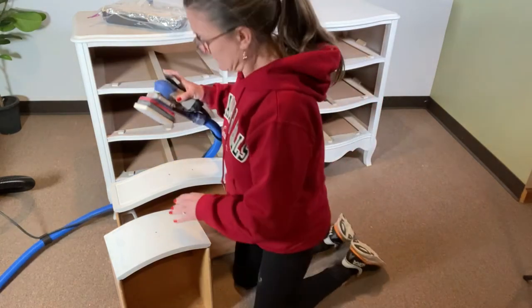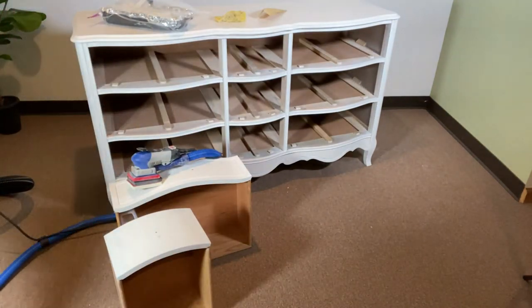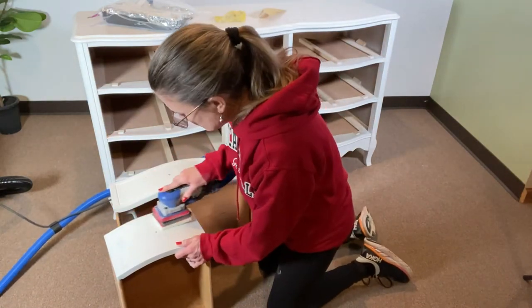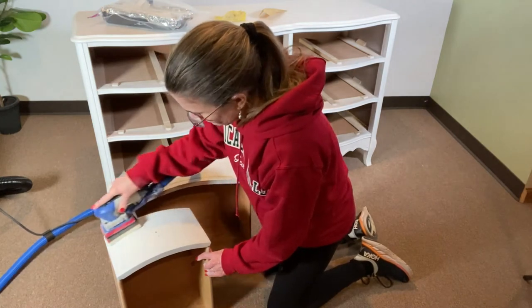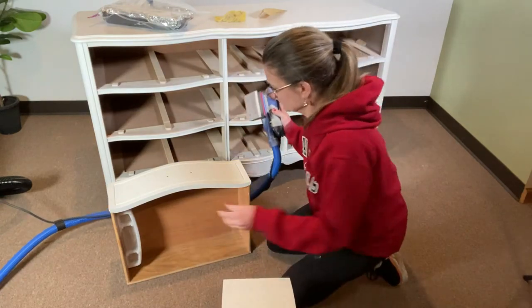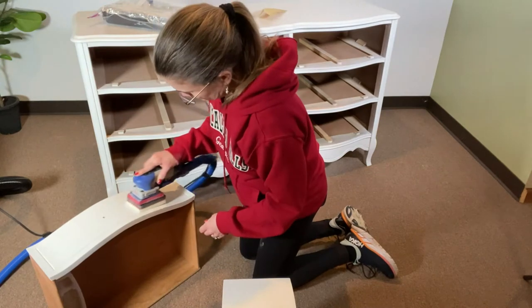I'll put my shop vac on to extract the dust. Once all of the drawers, the dresser, and the side table were sanded, I wiped everything down with a tack cloth and applied and then sanded a second coat of primer in the same manner.